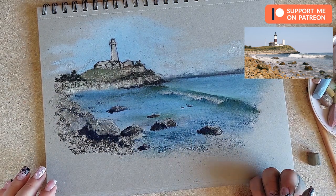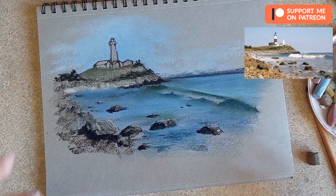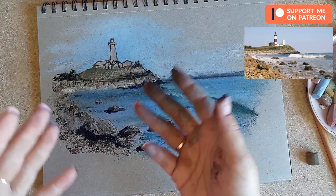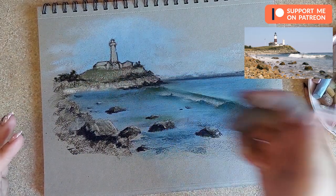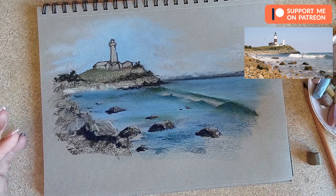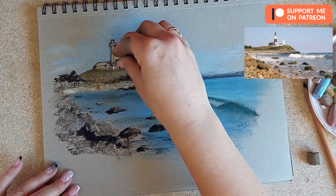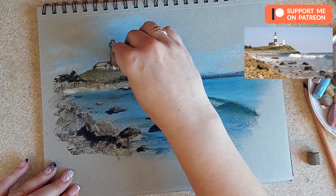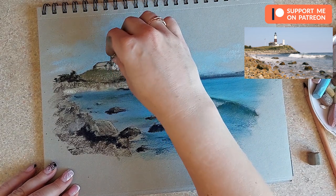Now we can move back to our wave and lighthouse. For this I might use pencils because it's easier to add those tiny details. You can also use soft pastels with the very tip to add the houses and lighthouse. I'm going to take white — actually I don't want a completely white, maybe a light pink or light yellow. I'll start adding this light pink color trying to maintain the shape of the houses and the lighthouse.